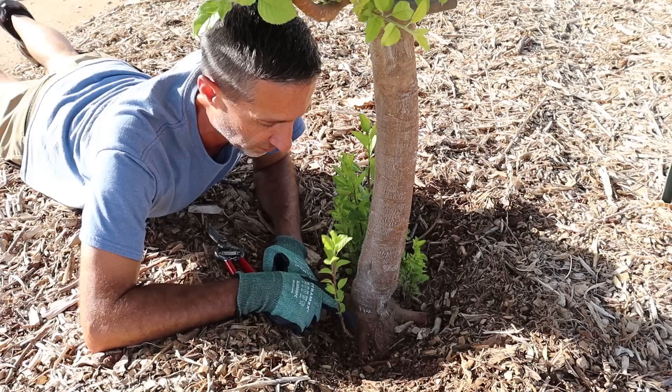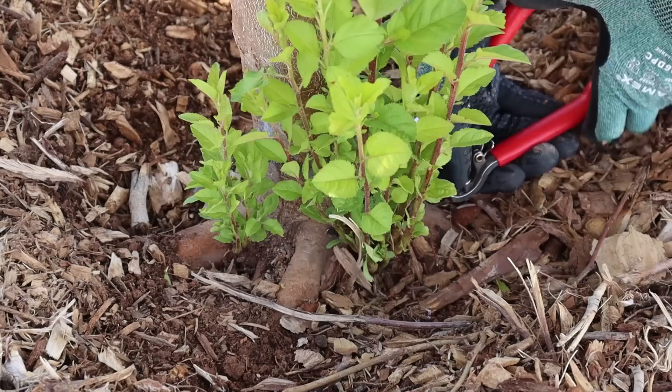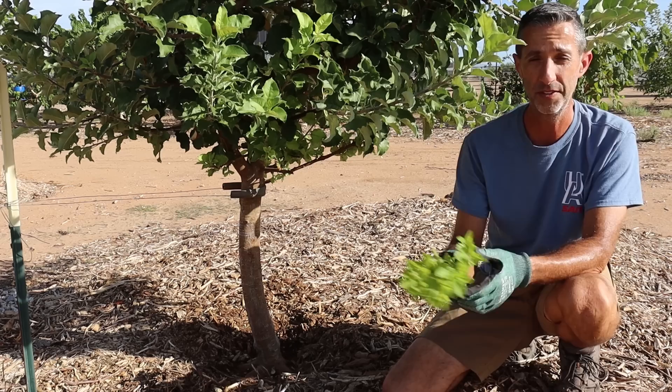This is actually coming from the rootstock as opposed to the known variety or the scion, which is above it. So above it is our golden dorset. Down here, this is whatever Reed uses for his rootstock for his apples. I'm going to prune right down here, very, very close to the trunk or the roots and go ahead and cut these off. That is the sucker that I took off of this tree.